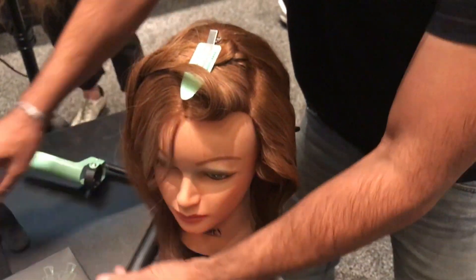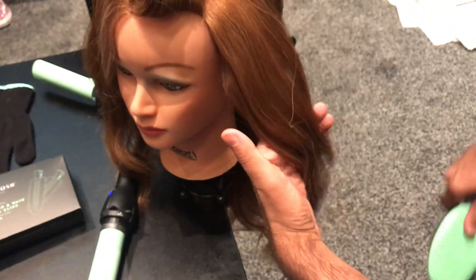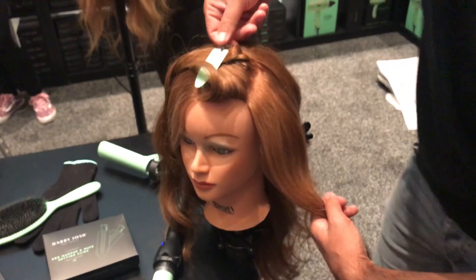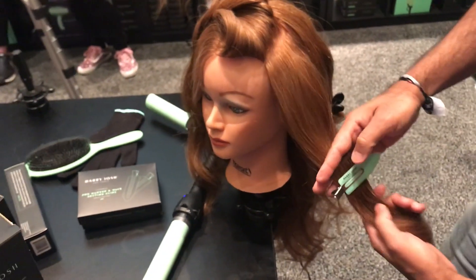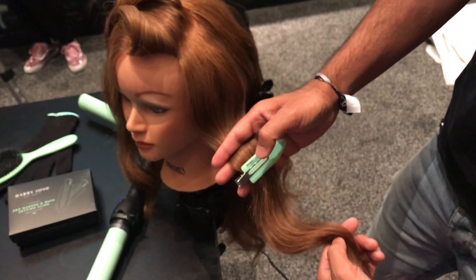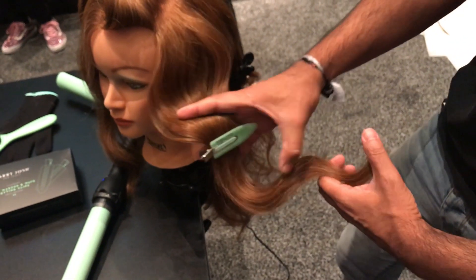Now, if you want to create that into a nice, beautiful wave, just by brushing the hair you'll start seeing that wave pattern form. These trusty little clips are going to be great for creating a really nice silhouette. Just follow that all the way around to the edge — put a clip here, a clip there, and a clip there — and you'll get a really nice S-wave formation.